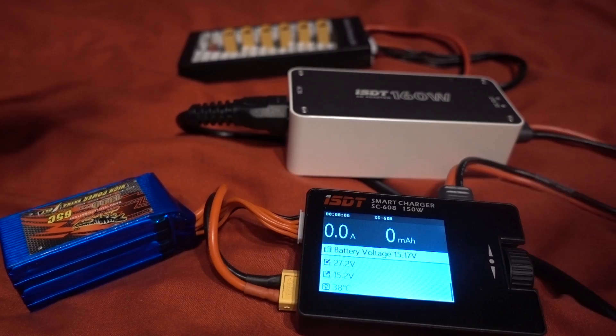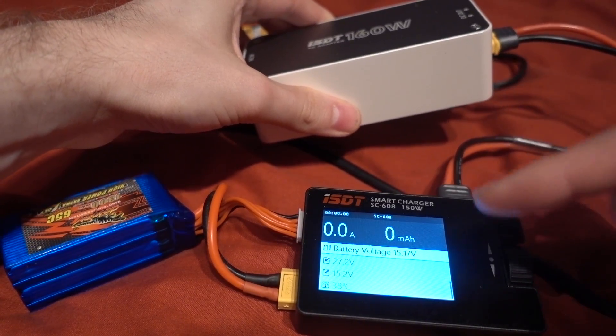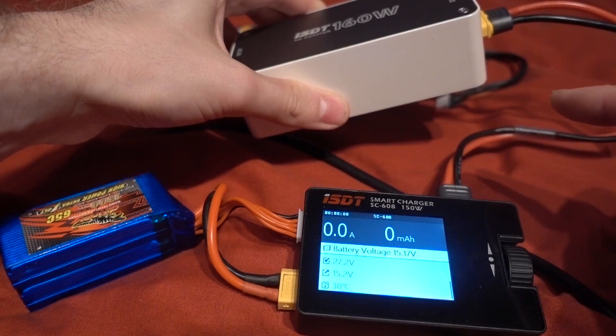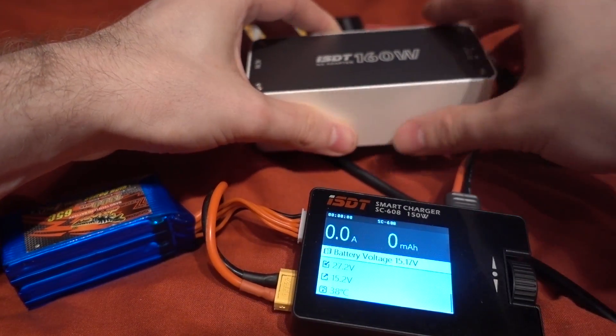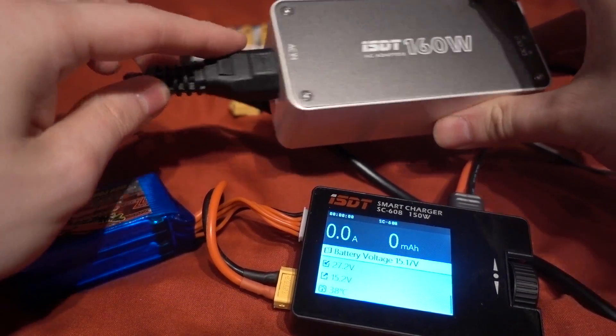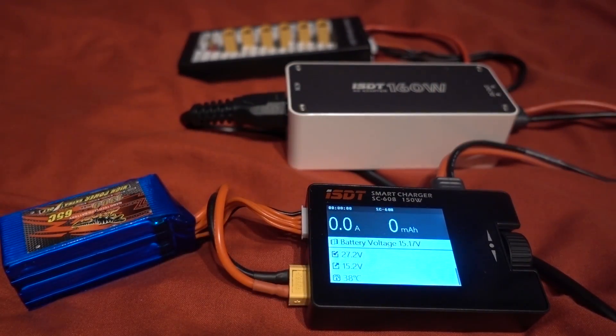Even better than that, it comes with the missing connectors that in my opinion should be included with the chargers. We have an XT60 pigtail connector and also a power lead, now making it plug and play. The power supply isn't cheap though.